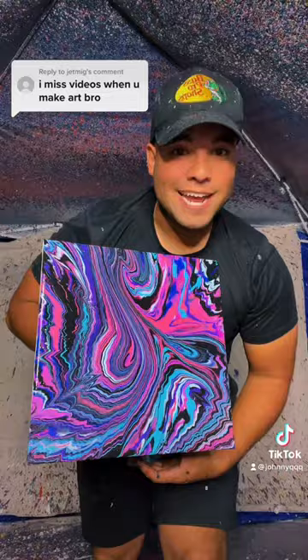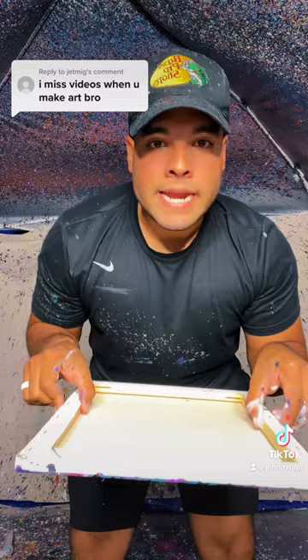But wait, we're not done. And here is the final piece — it's like a starry night galaxy looking painting. Look at that art.